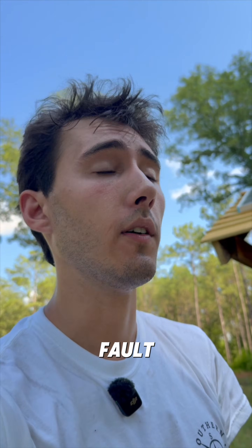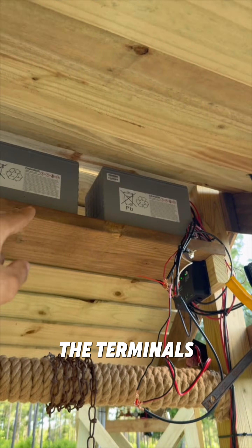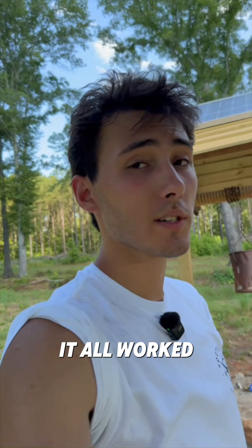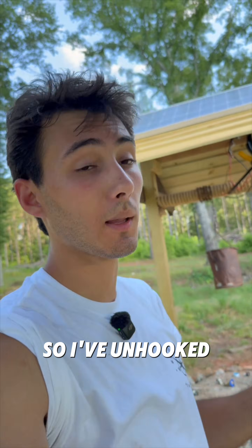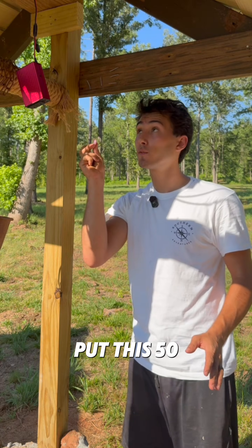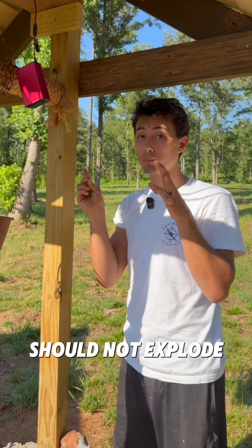I figured out the problem and it's completely my fault. I had the battery flipped around — you can't see the terminals and I had everything that was supposed to be positive wired to negative and vice versa. It all worked fine until I tried to hook the inverter up, so I've unhooked the batteries, flipped it around, and rewired everything. I've completely rewired the entire system, so if I put this 50 amp fuse in here now it should not explode.